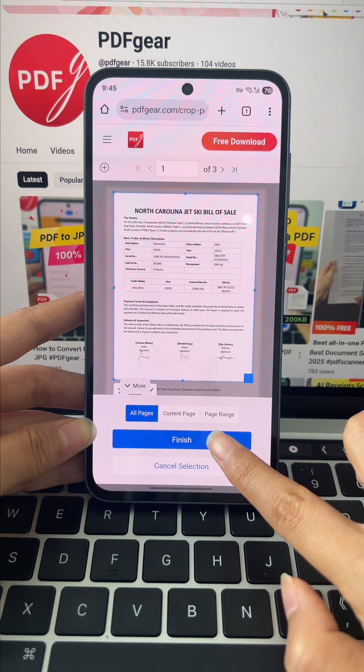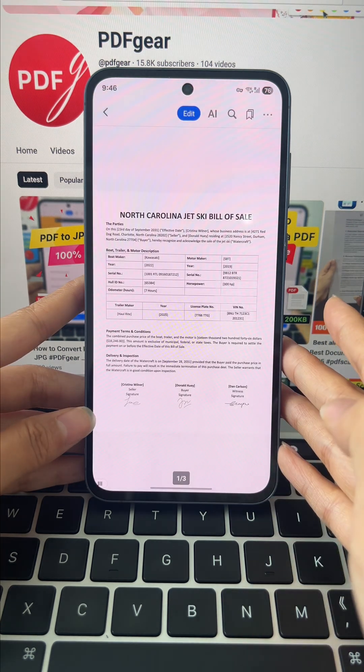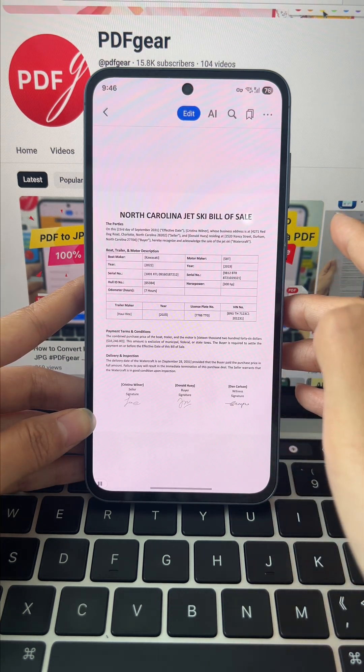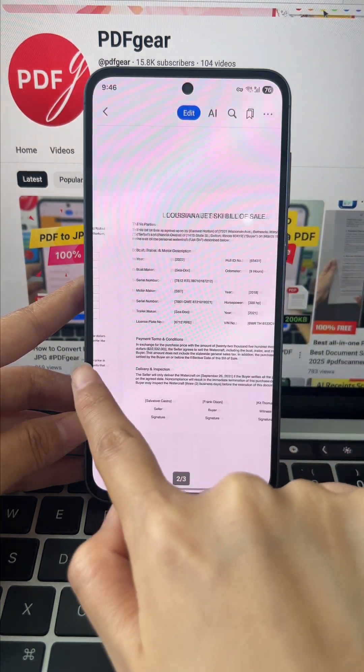Then tap Finish and your PDF is perfectly cropped. Hit Download File to save your cropped PDF, then check it out — those extra borders and messy parts are gone.